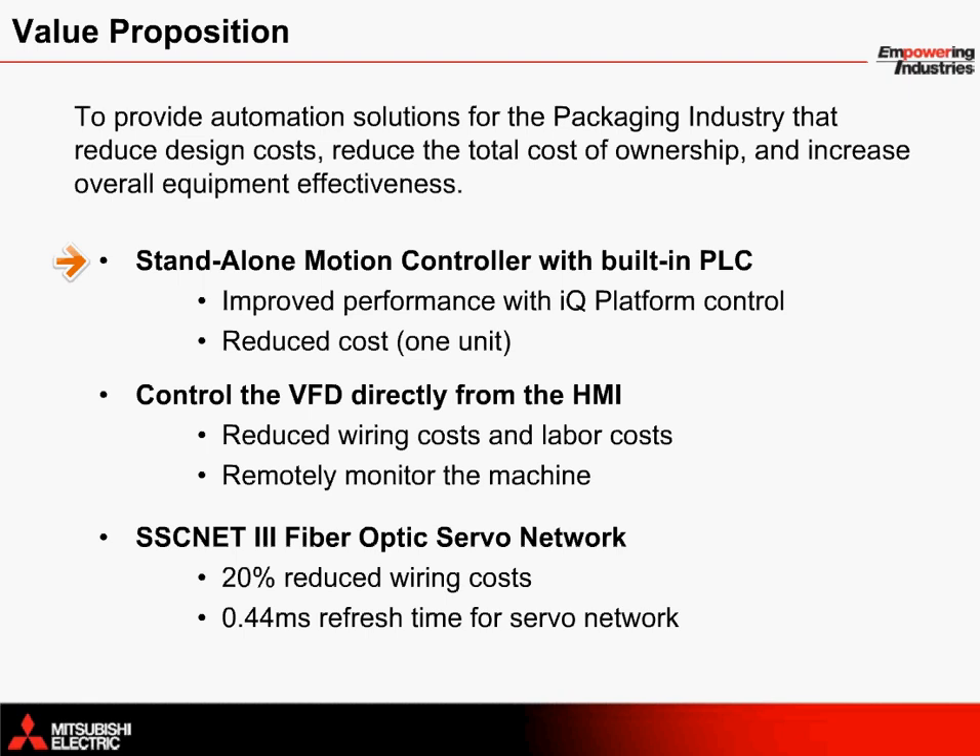The iQ platform's instruction execution times and memory performance provide advantages for continuous motion and intermittent motion applications. The VFD can be controlled directly from the HMI using a dedicated communication protocol, which reduces wiring costs and labor costs and provides an option to monitor the machine remotely if desired.